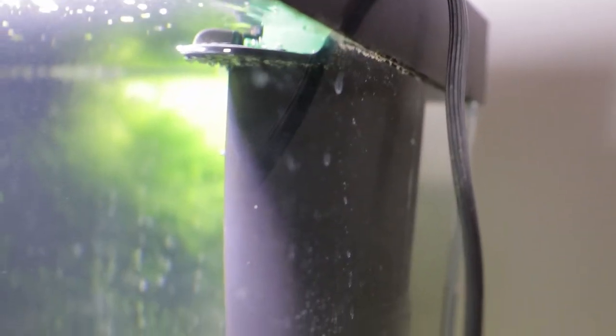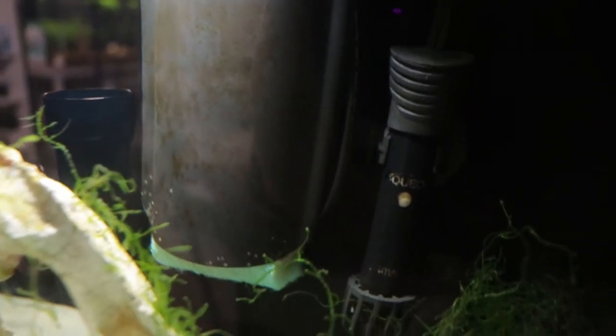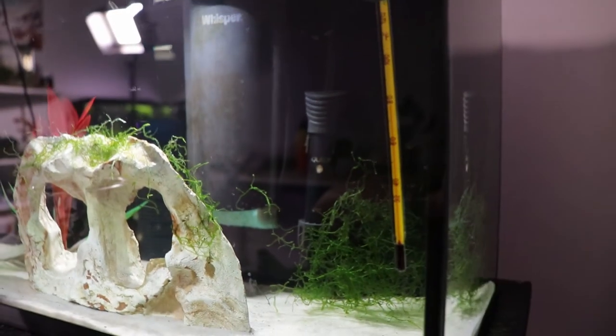The other hack took a little more work but is actually pretty easy. On internal filters, you typically just have slits and a spot where the filter uptakes water. You just need to cover that intake part to make sure fry aren't going to get sucked through. Whether you have a built-in filter on a five gallon or one of those whisper internal filters that come with some kits, this method works for those.